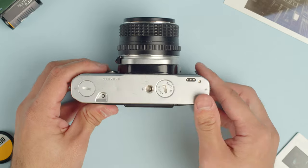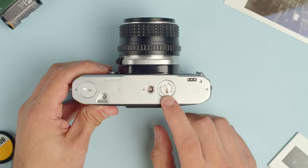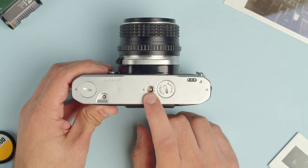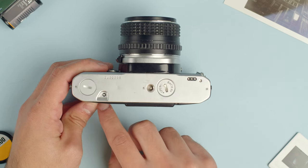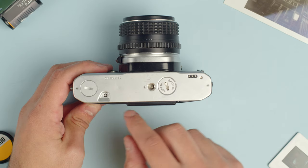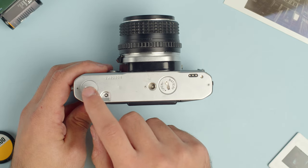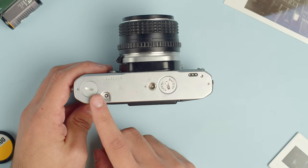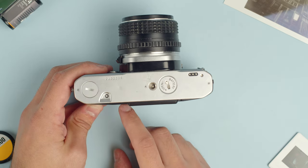Moving on to the bottom of the camera, we already covered the battery compartment here — it's labeled battery so you know what goes in there. We have the tripod mount here, a rewind button that releases tension in the body to allow you to rewind the film, and another cover that's a function for the motor drive — if you're attaching a motor winder you unscrew that and the motor drive attaches there.